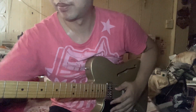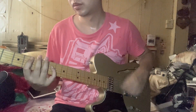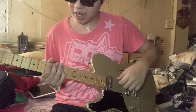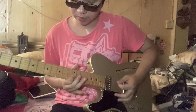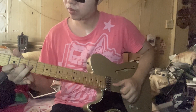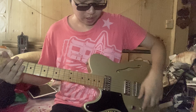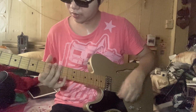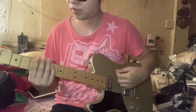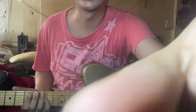Let's check the distortion sound from the bridge, and then together, and then from the neck as well.